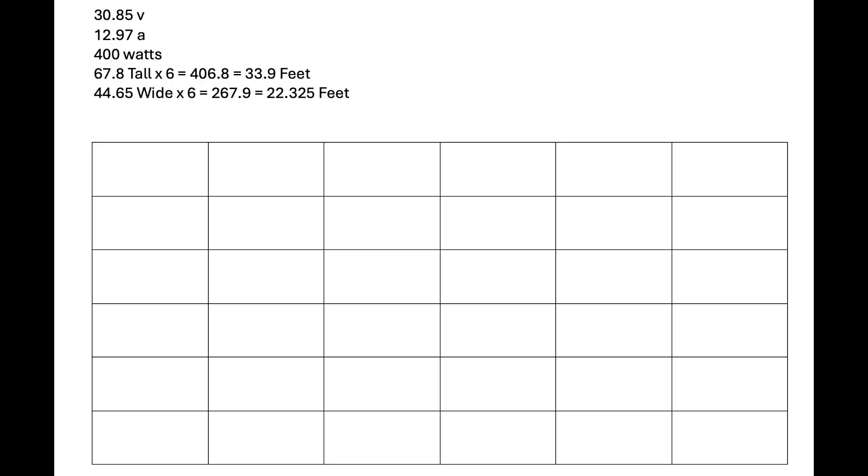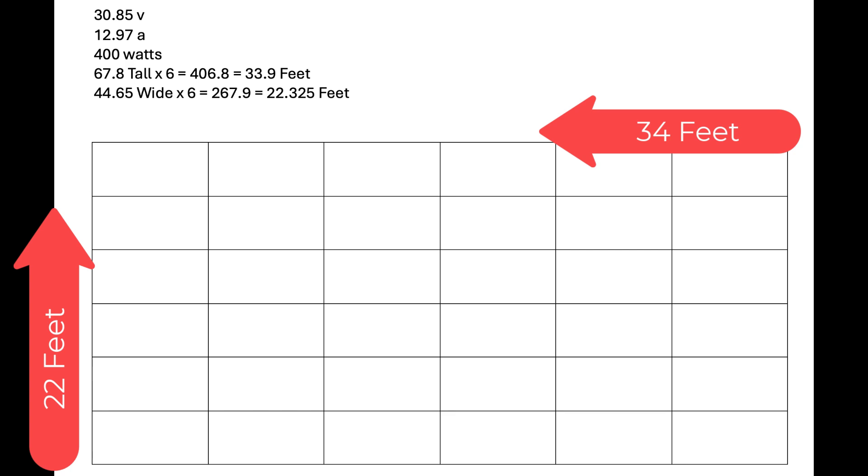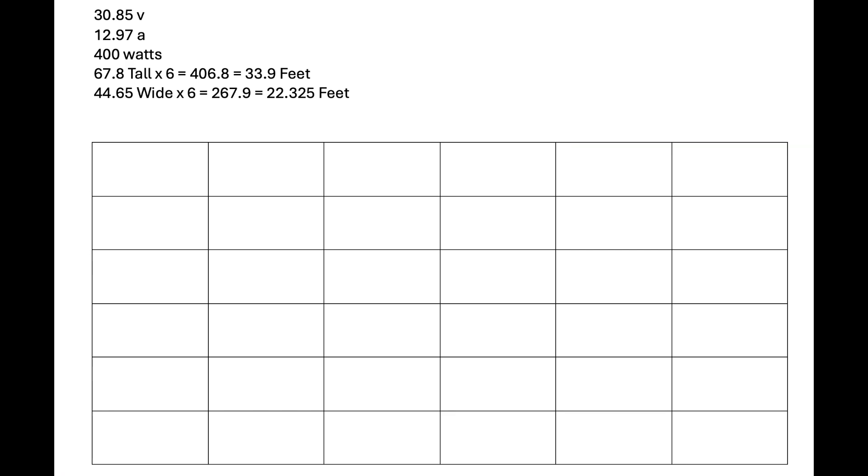I made myself a little sketch. The panels are each about 31 volts and 13 amps, 400 watts. The carport needed to be 34 feet long and 22 feet across, and I wanted to get as much pitch out of it as possible. It's pretty high, but it's not obstructing my other panels, which is good.